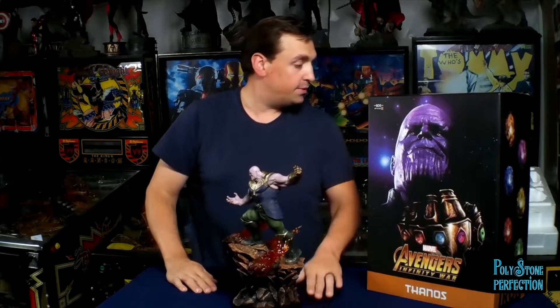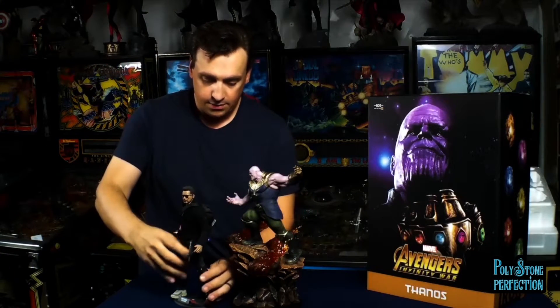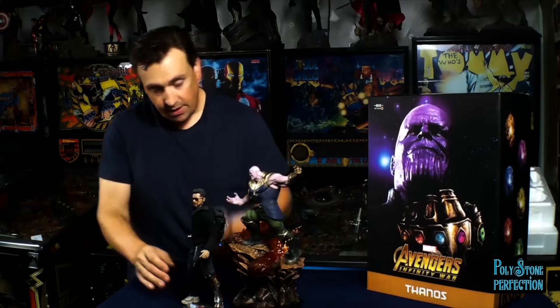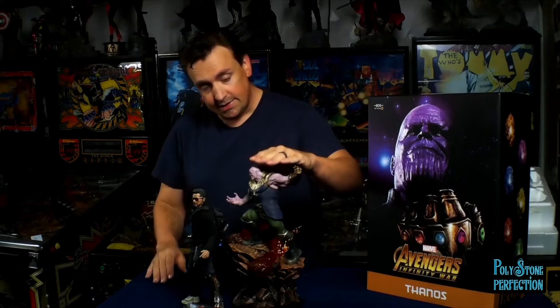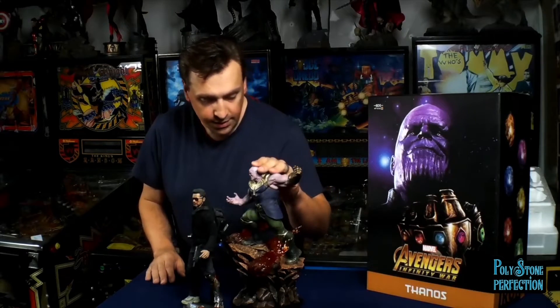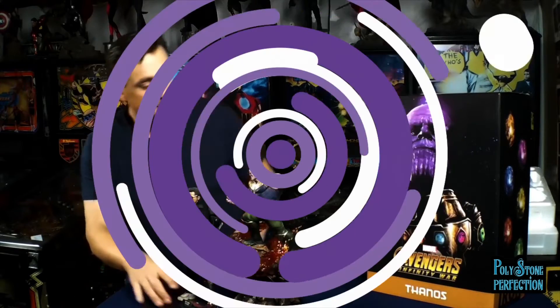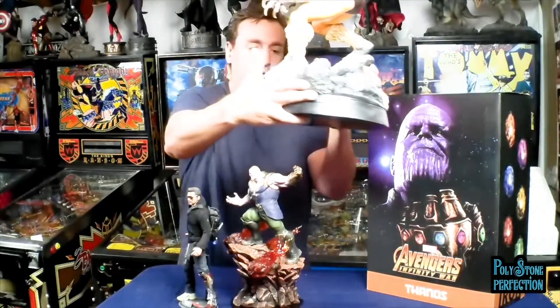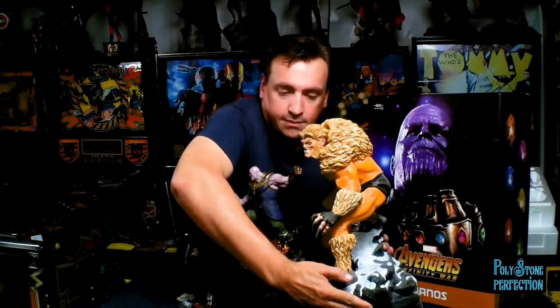Let me show you a couple of scale comparisons. Here we have Tony Stark from Iron Man 3 - this is a 1/6th scale 12-inch figure. You can see he is just about an inch and a half to two inches shorter than the full height of this Thanos. Thanos here is listed at 13.7 inches tall, so that gives you a good idea how he would fit in a lineup. Here's another guy standing on a rock - we have Sabertooth quarter scale, and you can see how much bigger he is.